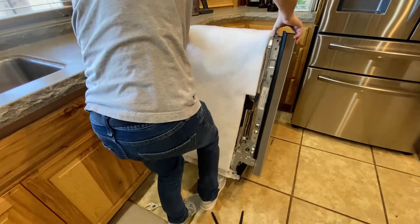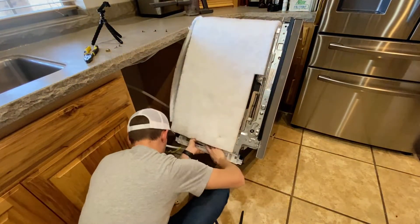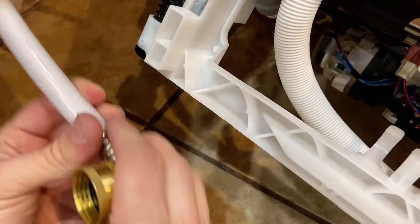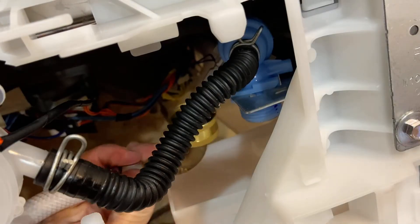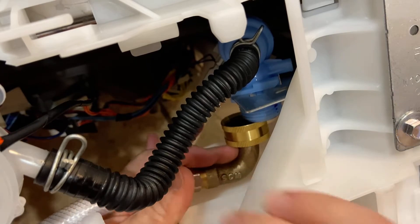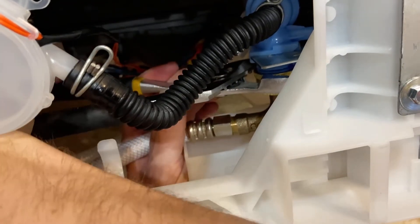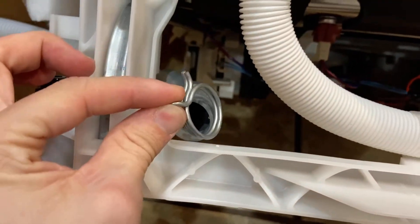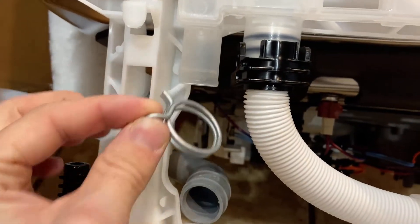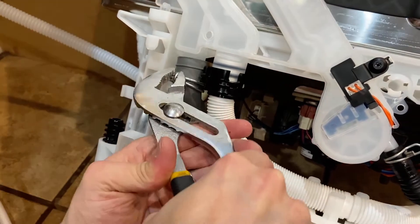Now we can take our new dishwasher and start connecting our new hoses. I'll install the elbow fitting adapter to the water supply line, then install that to the dishwasher. This too will come with a rubber ring — just make sure it's in there before you install it. It's a little tight under there but after a minute you should be able to get it. Next take your second hose clamp and install that onto the drain line, then connect the drain line to the dishwasher like we did earlier when we connected it to the disposal.